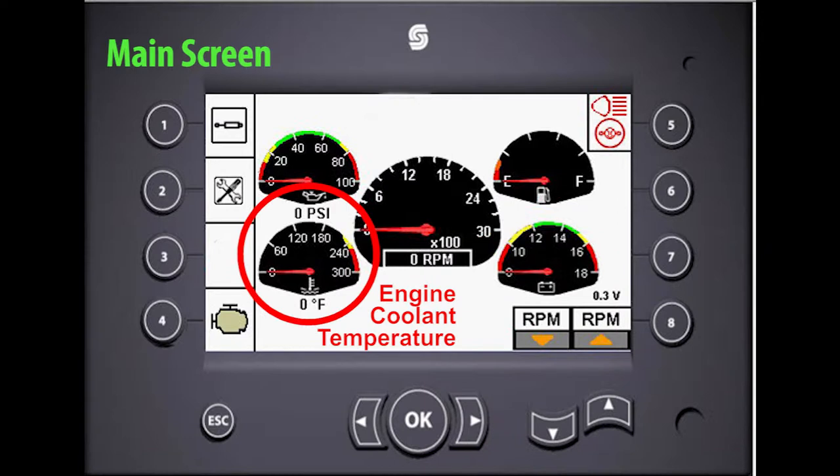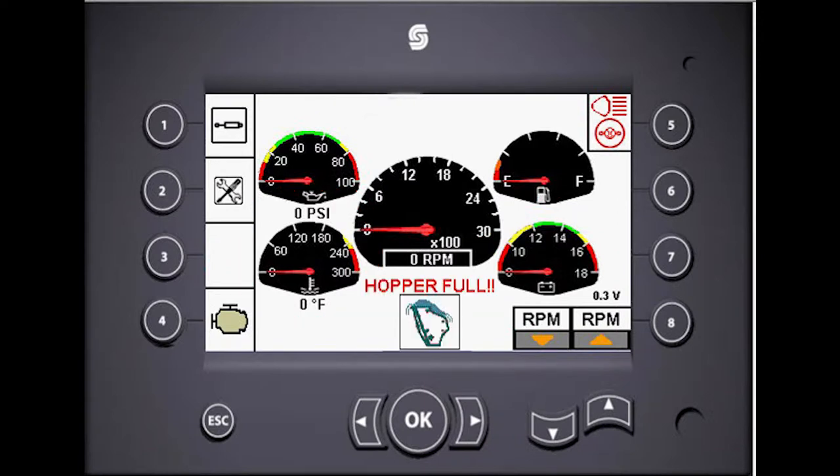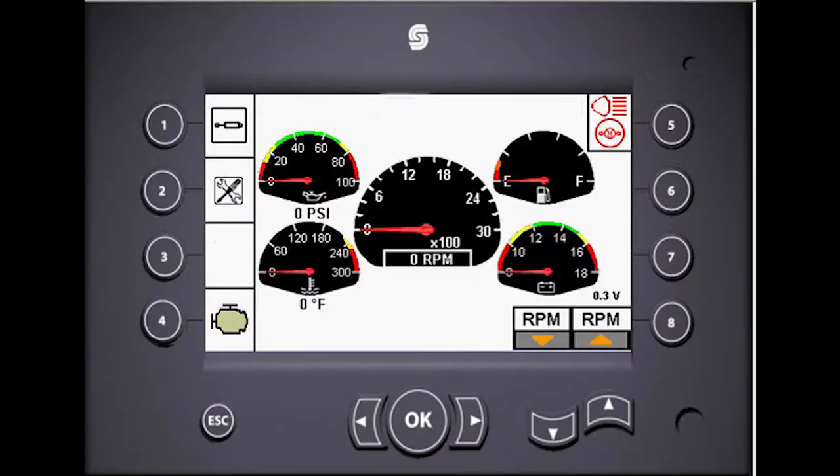On the main screen you will see the oil pressure gauge, the engine RPM gauge, fuel level gauge, battery voltage level gauge, and engine coolant temperature gauge. When the hopper is full, the full hopper alert will flash on any of the screens you may have open. The up and down arrows in the lower right corner of the control panel adjust the engine RPMs. Press and hold the down arrow button to return the engine to idle speed.